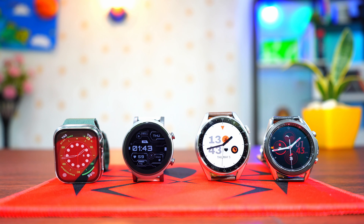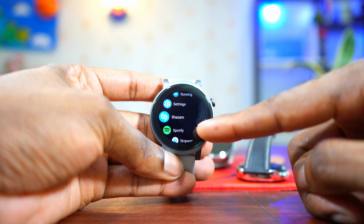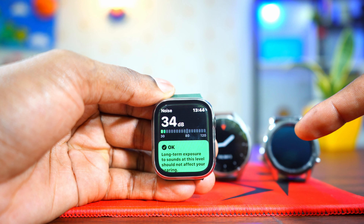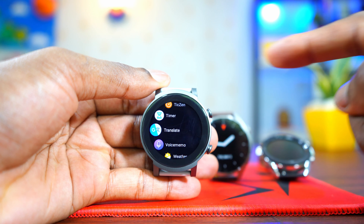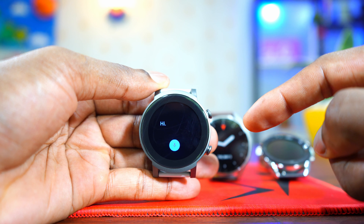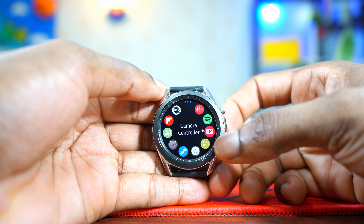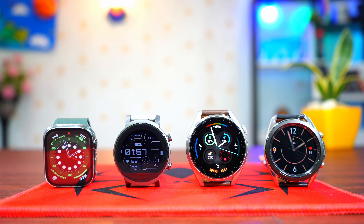In terms of applications, the clear winners are Watch OS and Google Wear OS — they have the best, most optimized apps for smartwatches. The Apple Watch has unique apps like noise measurement, Walkie-Talkie, Compass, and Spotify. Google Wear OS also has a lot of great applications, which is one reason Samsung decided to switch the Galaxy Watch 4 to Google Wear OS. Tizen is decent but doesn't have as many great applications as Watch OS or Google Wear OS.